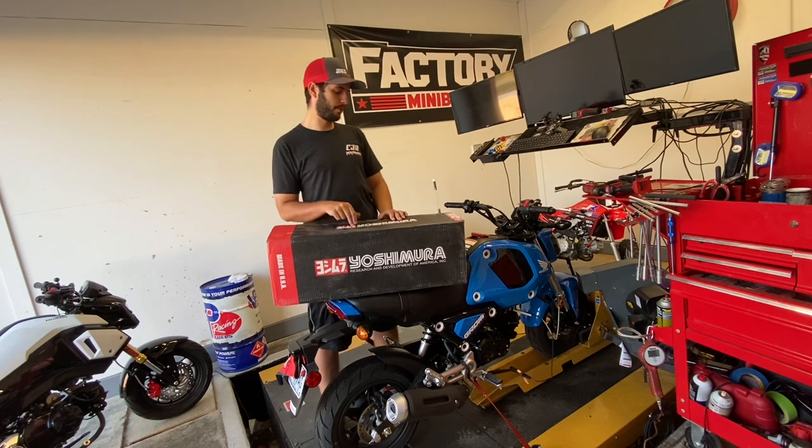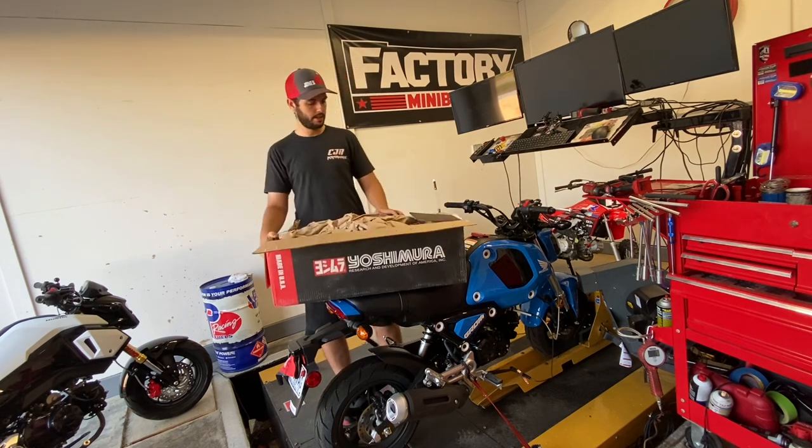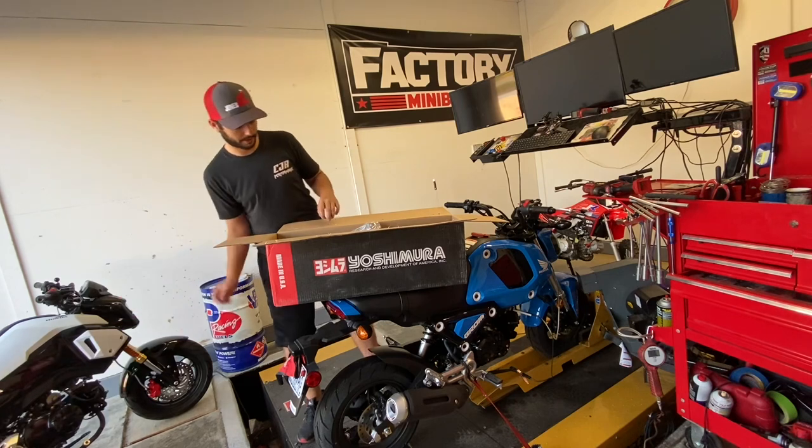What's up guys, we are here in the dino room to open up the new Yoshimura RS9T, show you what's in the box. We're going to get this installed and do a little back to back and see what kind of power we're kicking up.